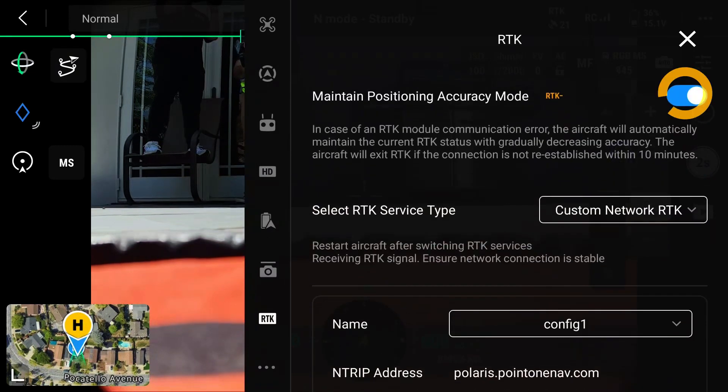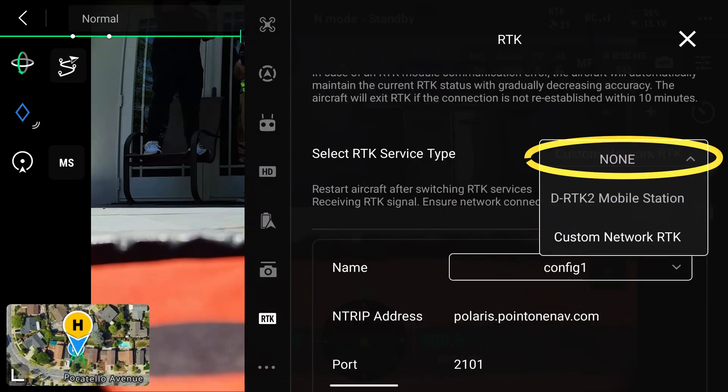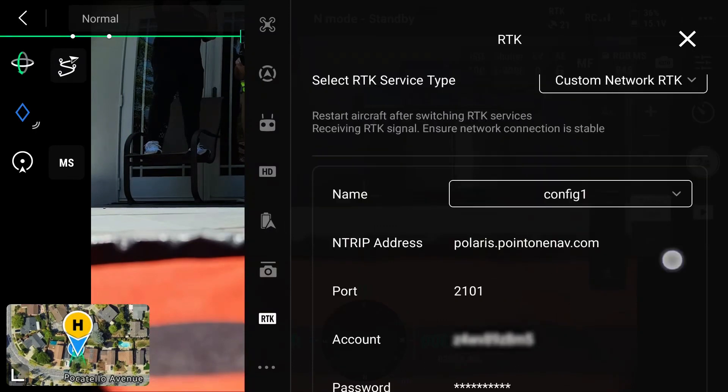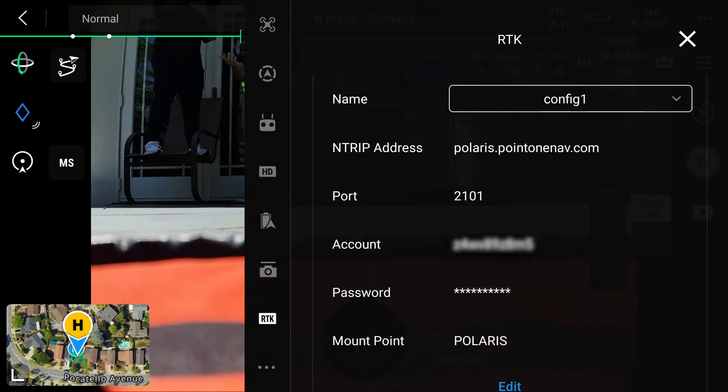We're also going to turn on maintaining position accuracy mode with the RTK. We're going ahead and selecting our services. We're gonna go to custom network, which means that we're not using a DRTK mobile station, and we're going to input the network ID, password, and configuration in the bottom tab.